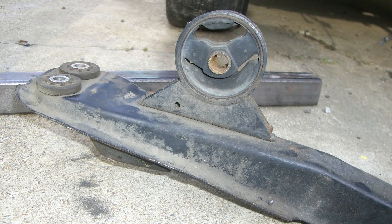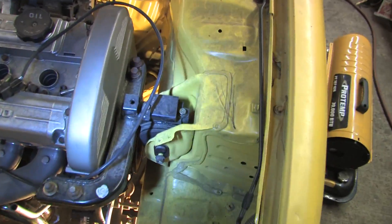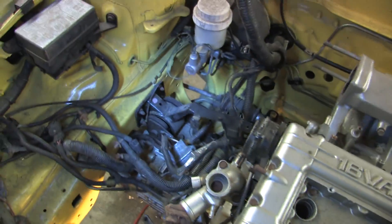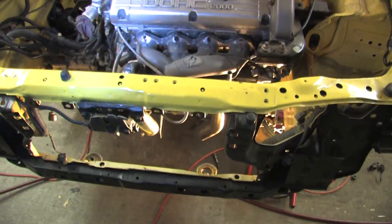I need a fabricated crossmember for the Colt. Right now the engine is just hanging on the frame with the timing mount and the transmission mount, and that's it — that's all that's holding the motor. The crossmember has both the front and rear roll stoppers on it, so I'm going to have to fabricate that.